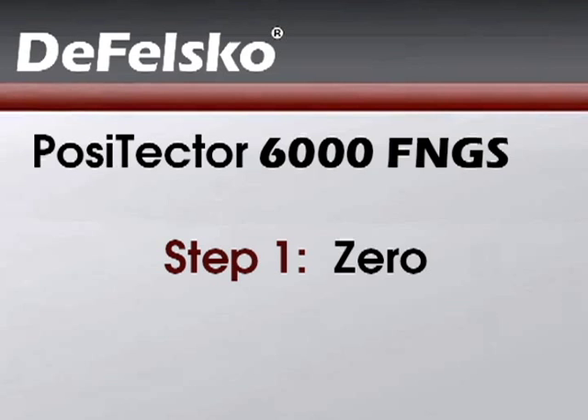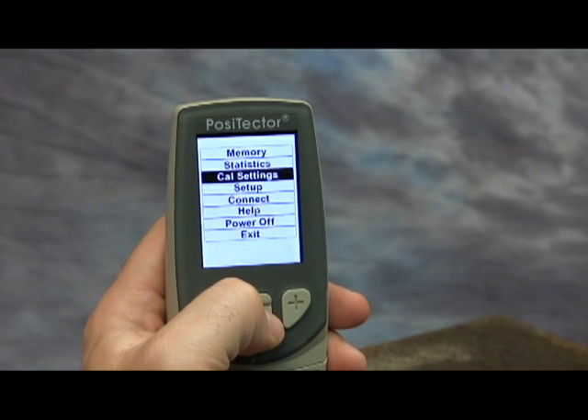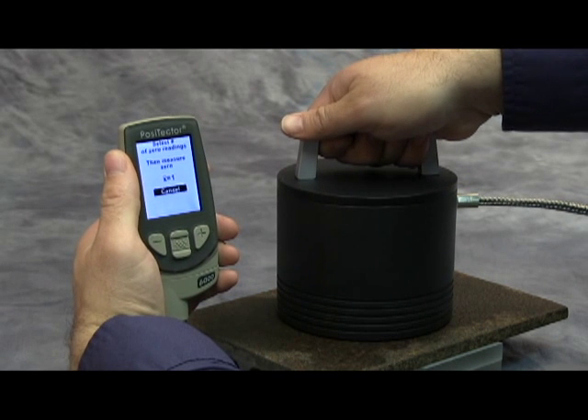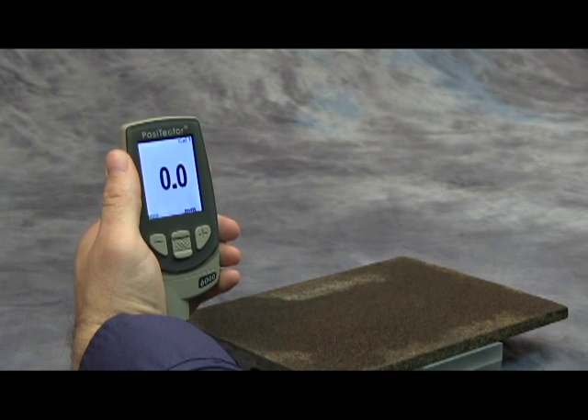The first step is to perform a zero. Navigate to the Cal Settings menu option, then select zero. Measure the uncoated part, then lift the probe to complete the zeroing process.